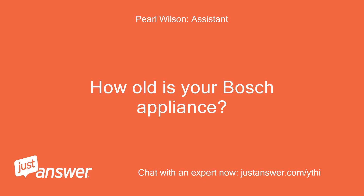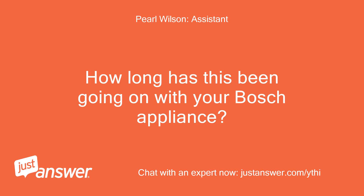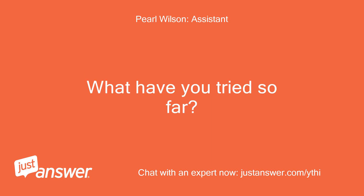How old is your Bosch appliance? Two weeks. Model SHPM65Z5M-13. How long has this been going on with your Bosch appliance? What have you tried so far?